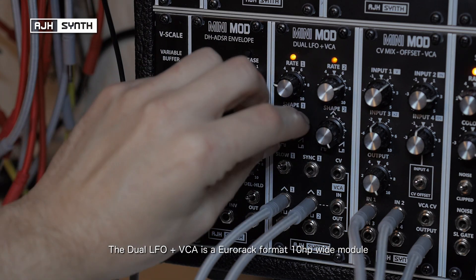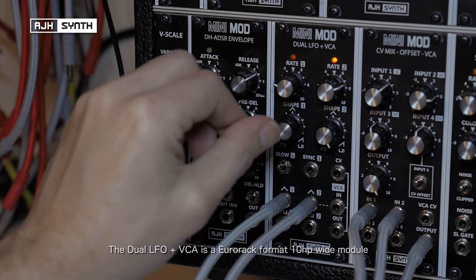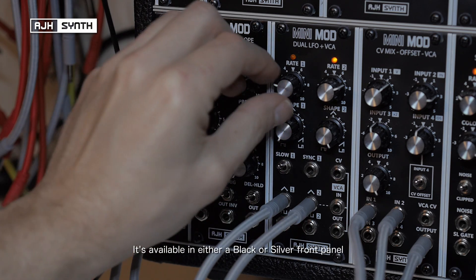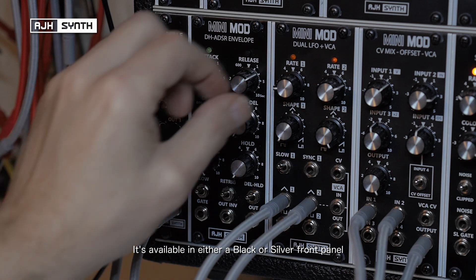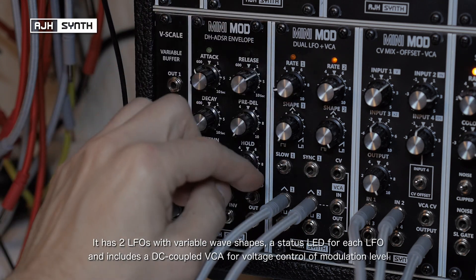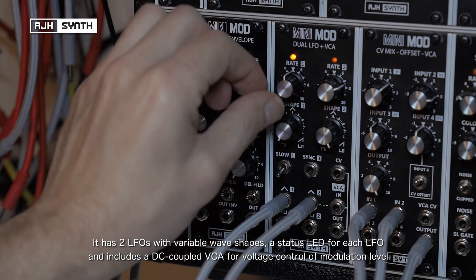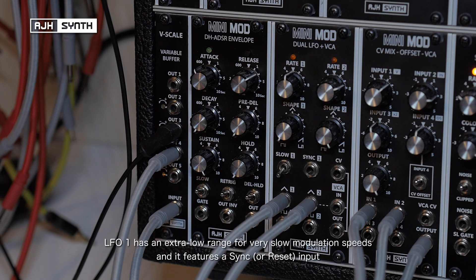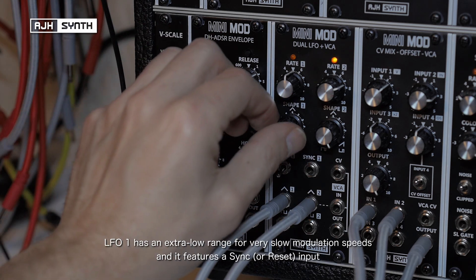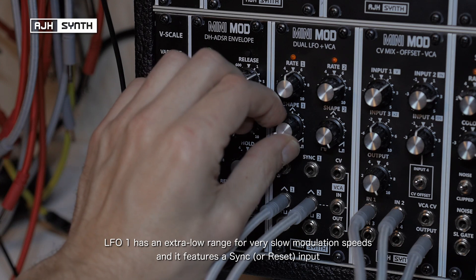The Dual LFO and VCA is a URAC format 10 HP-wide module, available in black or silver front panel. It has two independent LFOs with variable wave shapes, a status LED for each LFO, and includes a DC coupled VCA to allow voltage control and modulation level. LFO1 includes an extra low range for very slow modulation speeds and a sync or reset input.